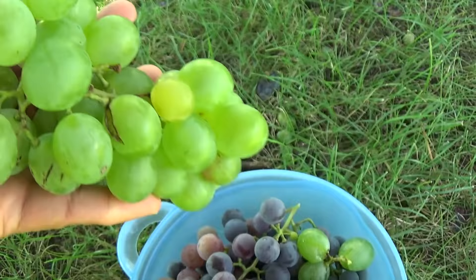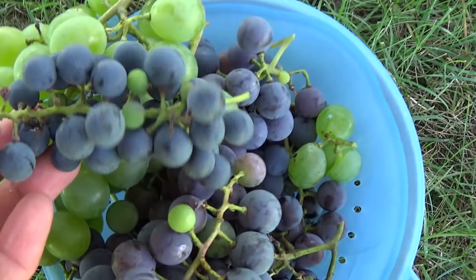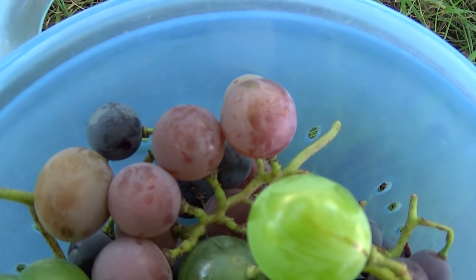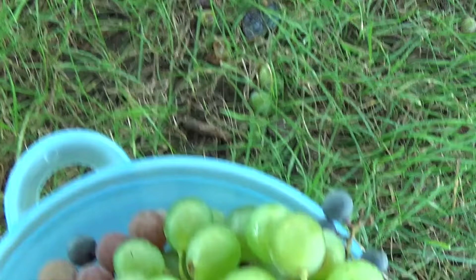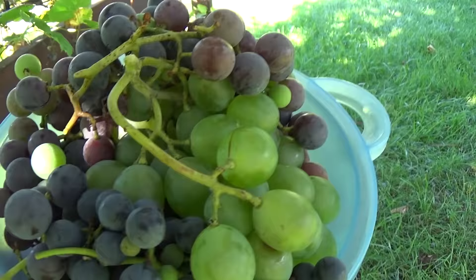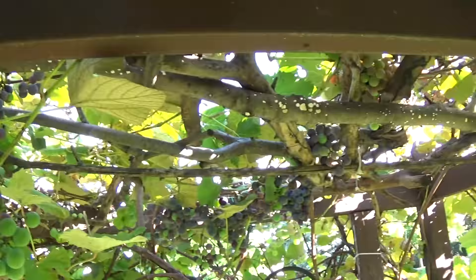Let's do a little grape identification. These are the Niagaras. These are the Concords compared to that. These are the M Foch. You can see the size difference between Niagaras and those. The red ones over there are the Vanessa red grapes, and there are some Concords right there. That's plenty for dinner. We'll come back every day, give them a chance to ripen, and grab a little bit each day. We'll have more than plenty of Niagaras throughout November.